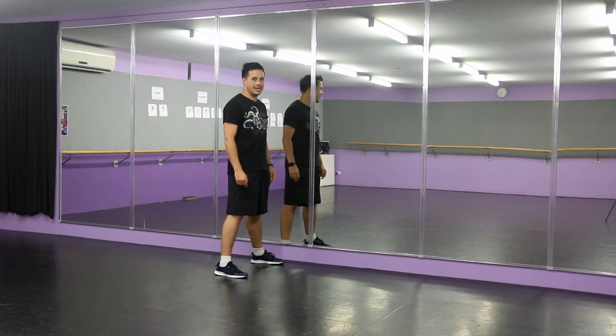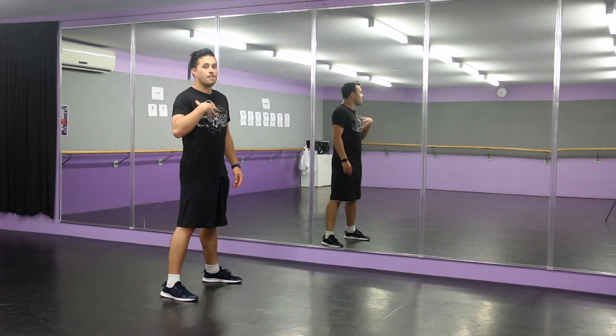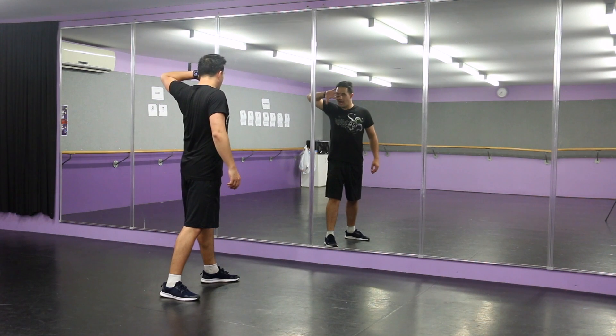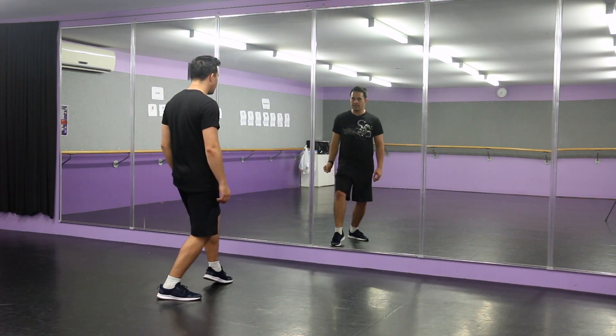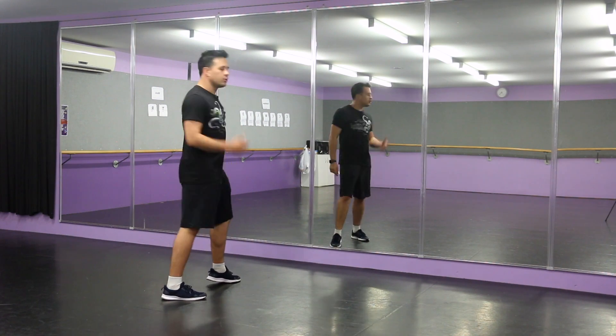Then on one, you step down. And as you step down on the count of one — let me just move back — as you step down on the count of one, my version, you're going to go across the eyes. Boom, and then bring it down. So you've just gone eyes, boom, to match the lyric.